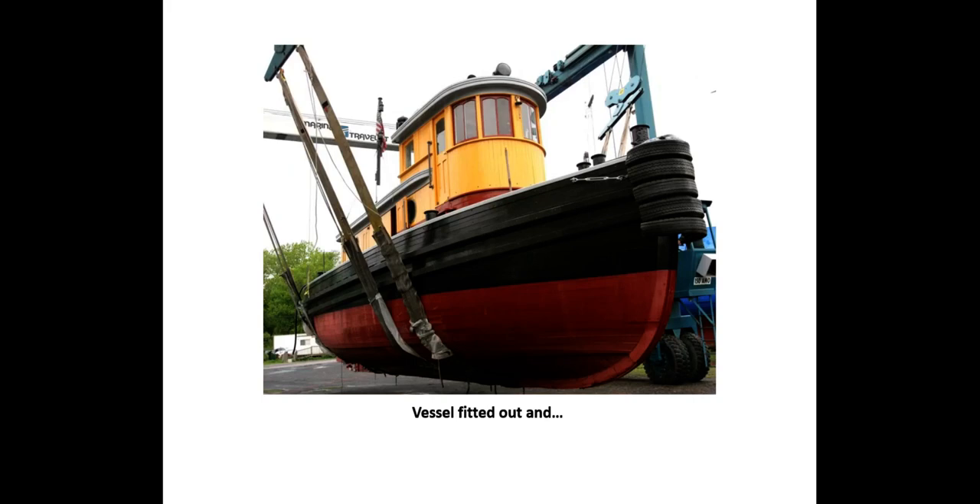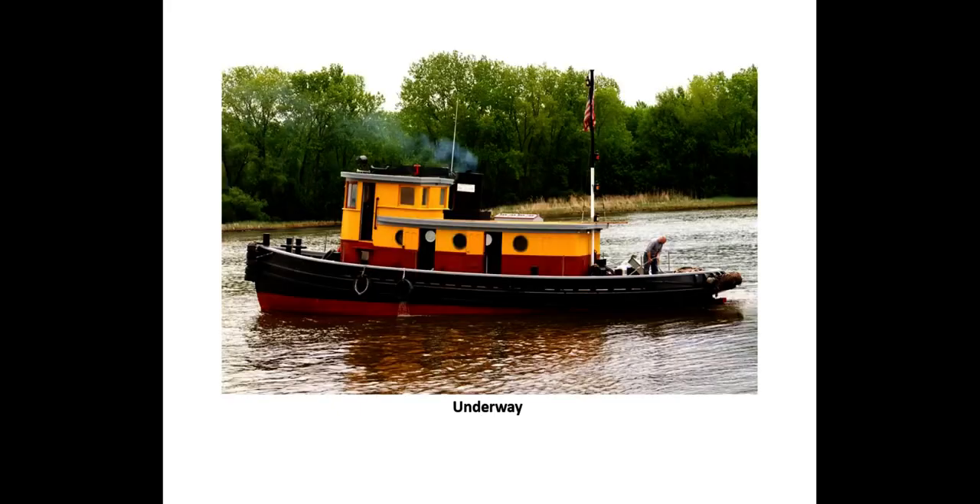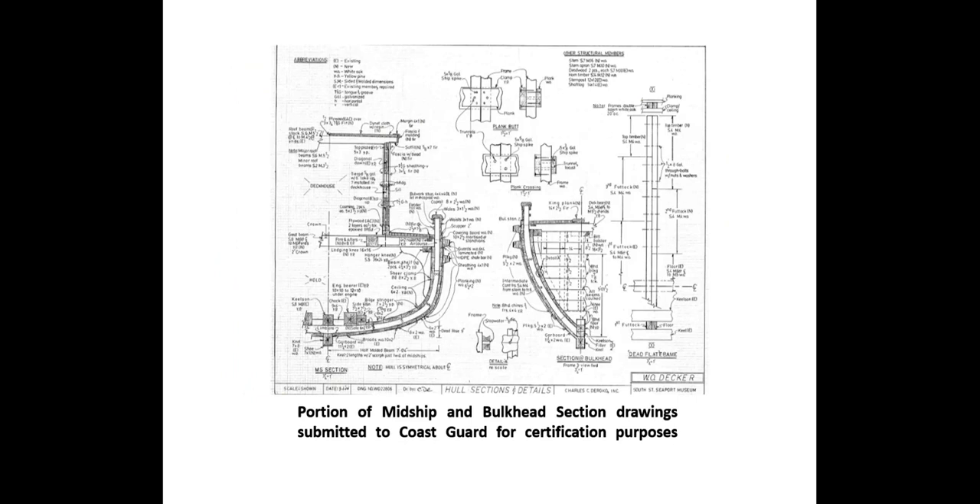The vessel was completed with new systems, tanks, and fire suppression equipment. Upon completion, the vessel passed a simplified stability test and received a U.S. Coast Guard certificate of inspection to carry twelve passengers and two crew. This is one of the drawings submitted to the Coast Guard showing the vessel's scantlings — the partial midship section and partial bulkhead section. Thank you, that's about it.